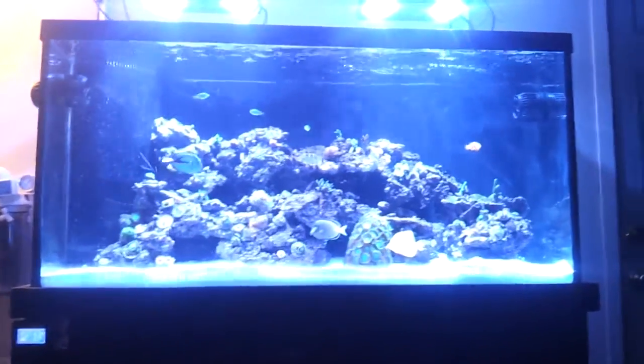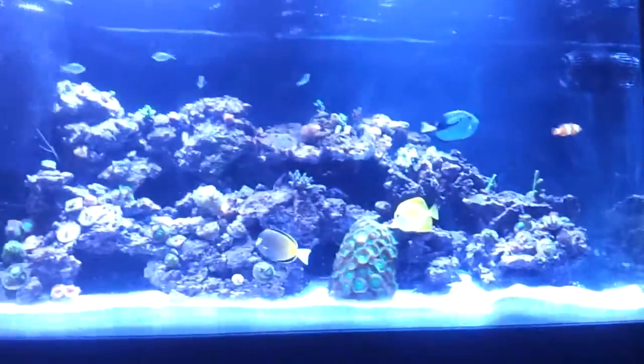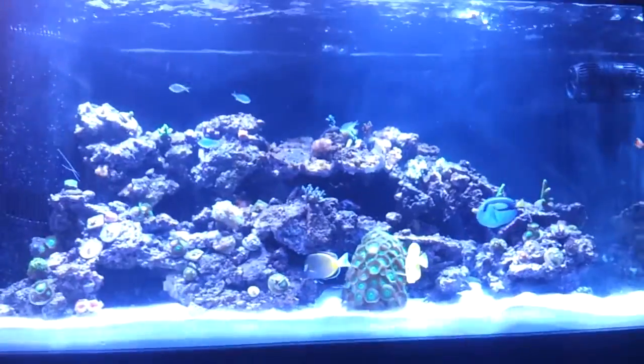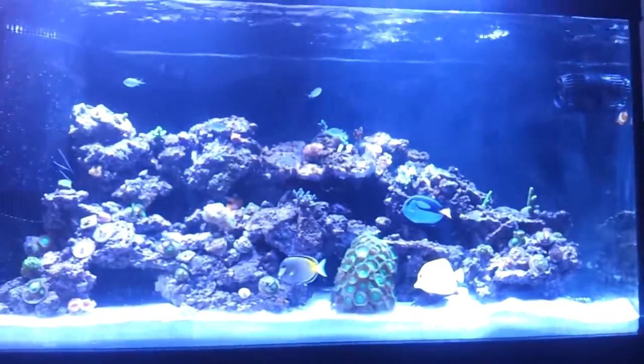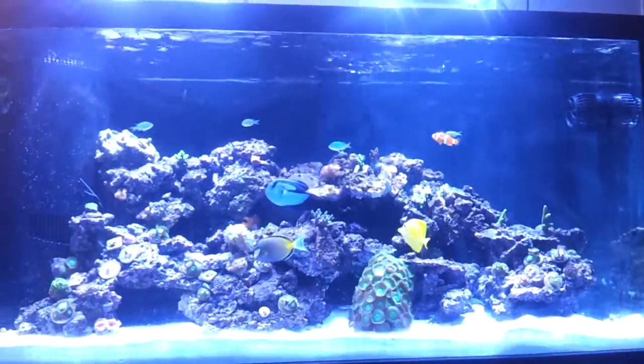What's up YouTube? I wanted to give you guys a quick update on the 90-gallon reef and talk a little bit about how it's been doing and what I've been doing down below in the sump. I did add my reactors and my dosing pumps, so I'm going to go ahead and show you what I did.